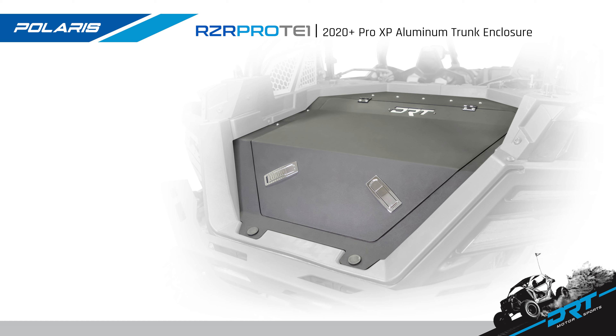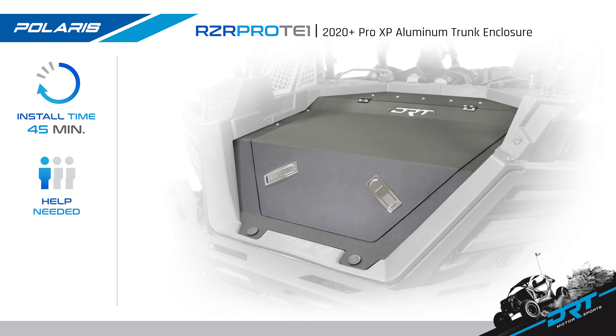Today we are going to install the new DRT Motorsports Aluminum Storage Trunk Enclosure. This enclosure fits the 2020 Plus Polaris RZR Pro XP 2 and 4 door models. Install time is under 45 minutes and can be installed by yourself, with a difficulty level of beginner.